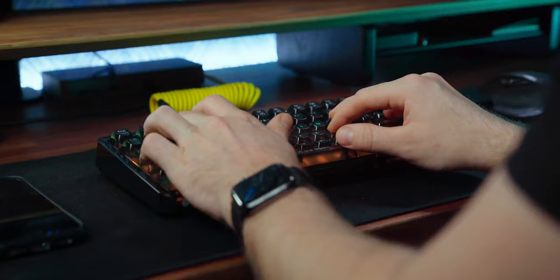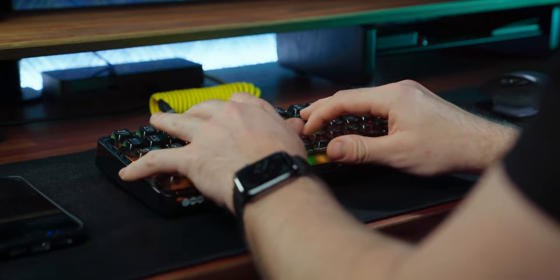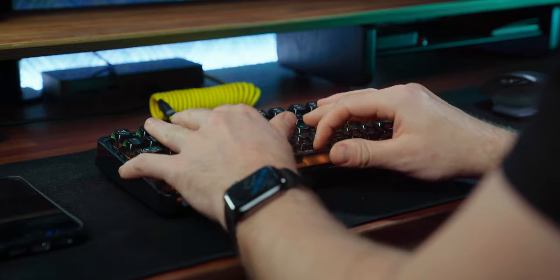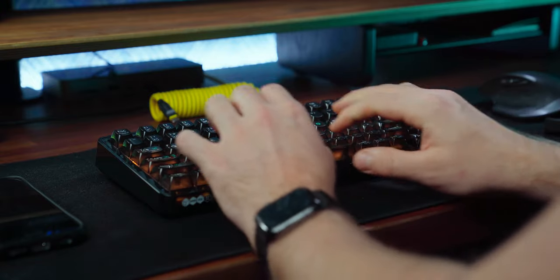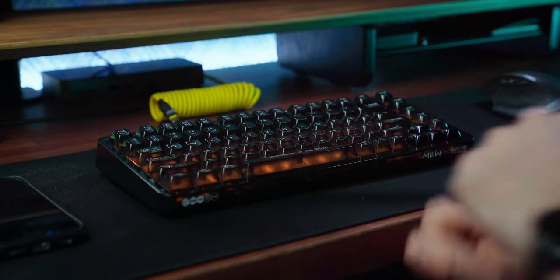Though some of the keys do rattle a bit in comparison to other keyboards I've used, I can only recommend you find a way to try out a switch before buying a keyboard, as people's recommendations are always based off their own personal preference. It may sound good on paper but it may in fact be completely the opposite of how you expect them to feel. If you choose a certain switch and dislike it, Mi does include tools to remove both the keys and the switches.